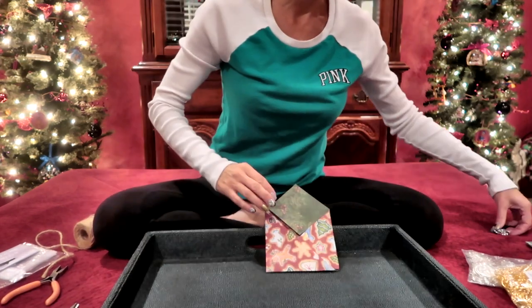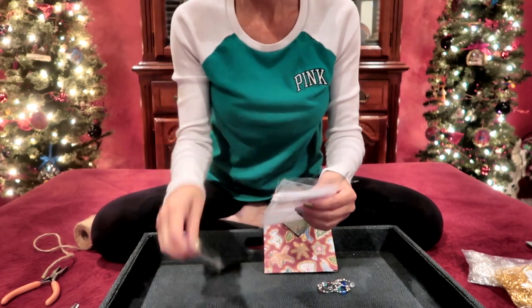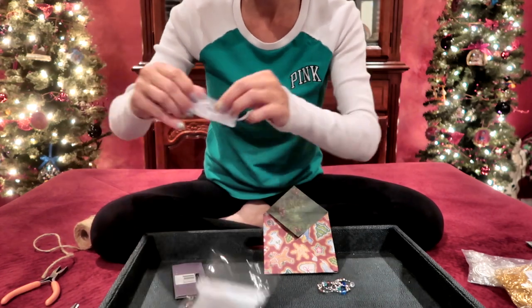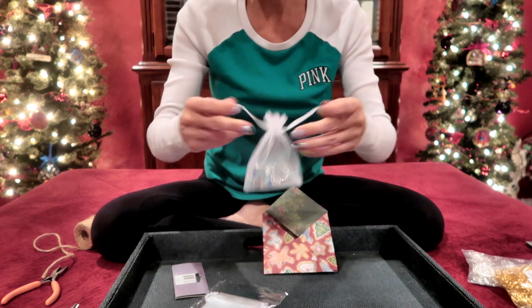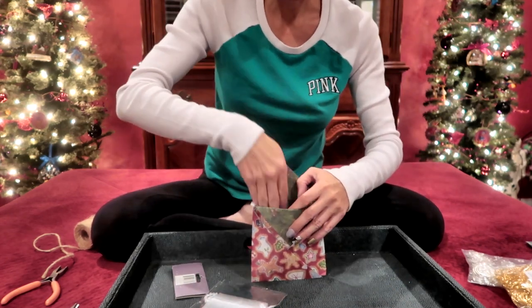I'm going to put my wine charms in a little organza bag — you can get a pack of six at the dollar store. I'm just going to drop those inside, pull them tight, and then put this in my little packaging.